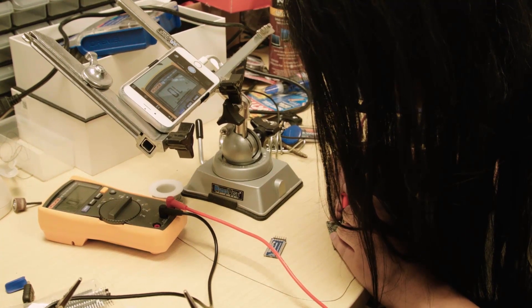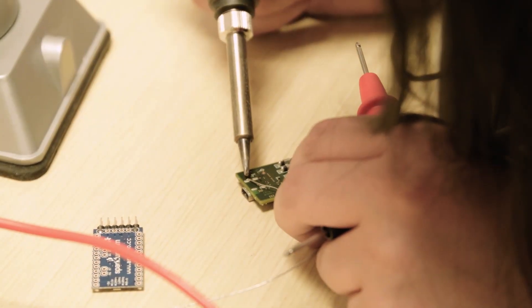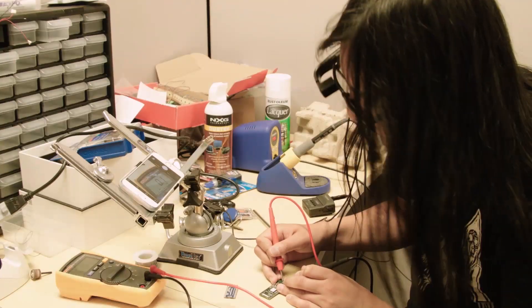My name is Shotaro Uchida, and I'm doing engineering here. It's very small work I usually do — I'm usually working with small PCBs. So I couldn't move my head without breaking focus, which is very annoying for me.